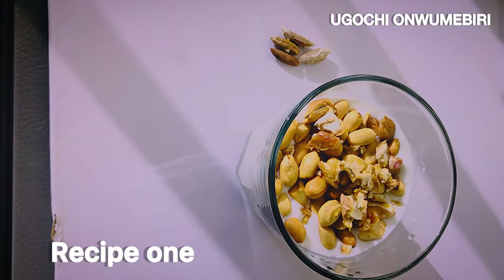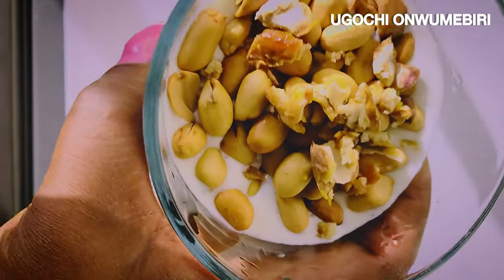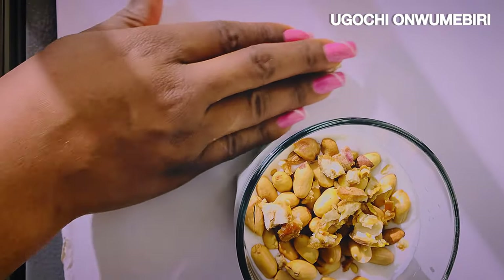I'm giving you two recipes at the same time and these two recipes work 100 percent. This is our number one recipe, and it contains yogurt, dates, and peanuts. Get your yogurt and pour it into a glass cup.